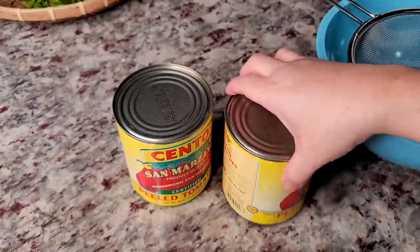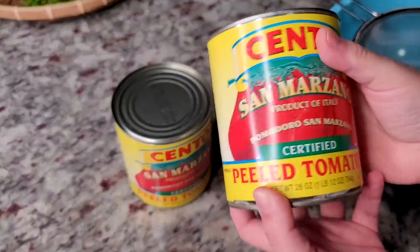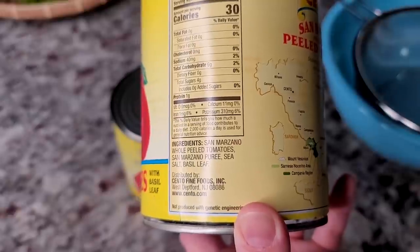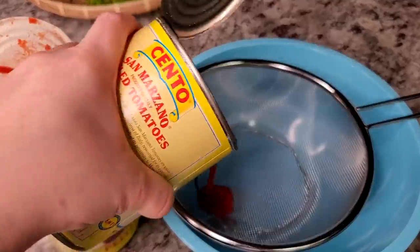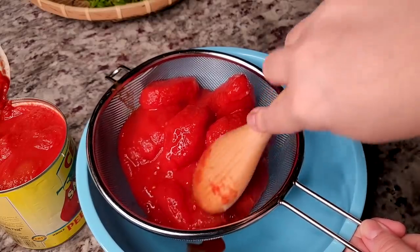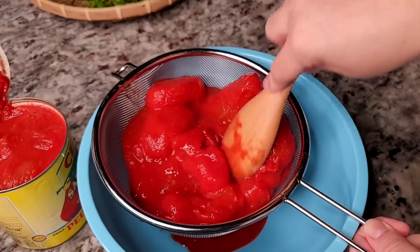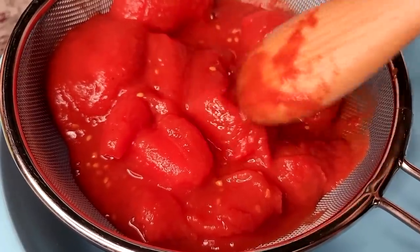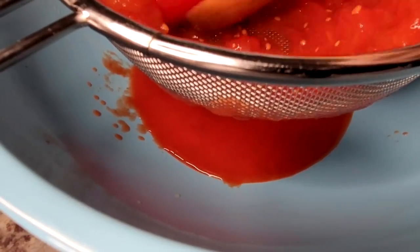To start, I'm going to make my own sauce — you could skip this entire beginning of the video and just use store-bought sauce. Here I have two cans of peeled San Marzano tomatoes, which come with some sea salt and basil leaf in the mix, but I'm still going to season this when I make it. I don't have a food mill, so I'm using a fine wire mesh strainer and a wooden spoon. I'll end up with all the seeds and skin left in my wire strainer.